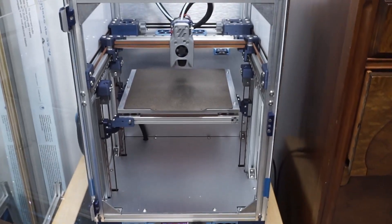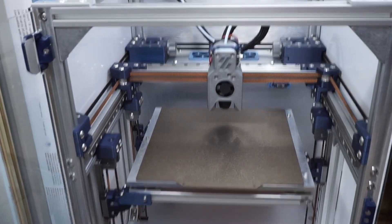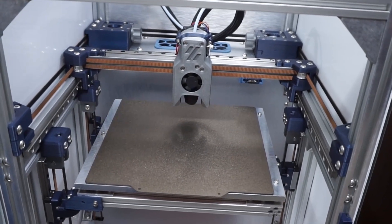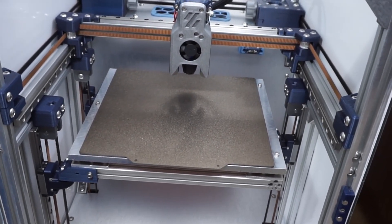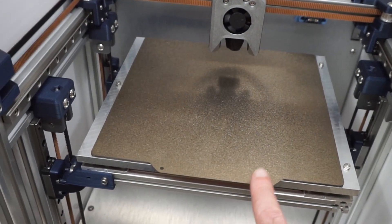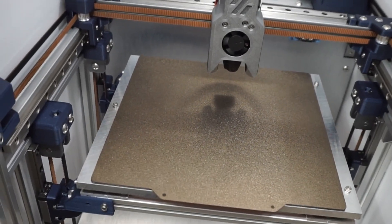I knew I wanted something similar to the smaller Voron printers like the v-zero, but the 150mm build size is really small. I wanted something a little bigger, more usable — so that's why I built this printer, which has a 220 by 220 build size. That's what this PEI sheet is: a standard 220 by 220 from another printer, works great off the shelf.